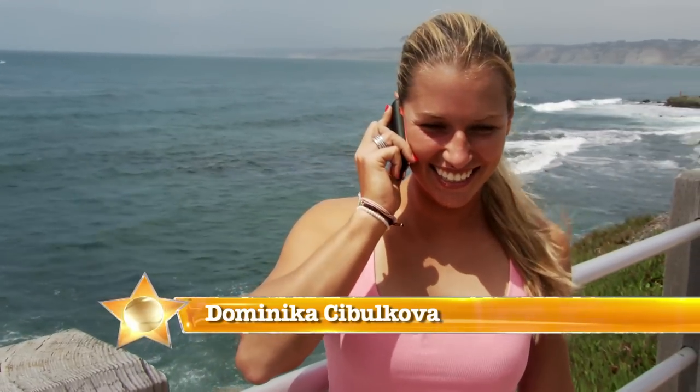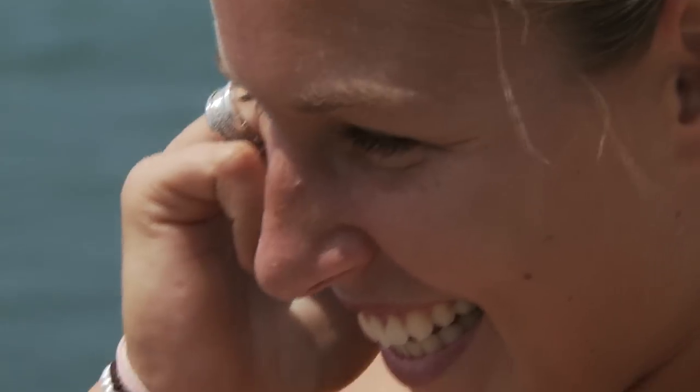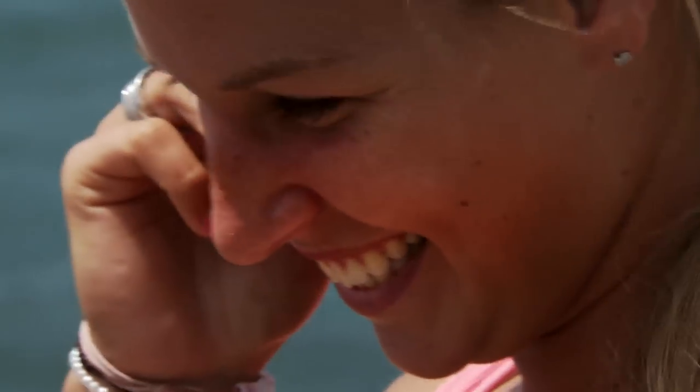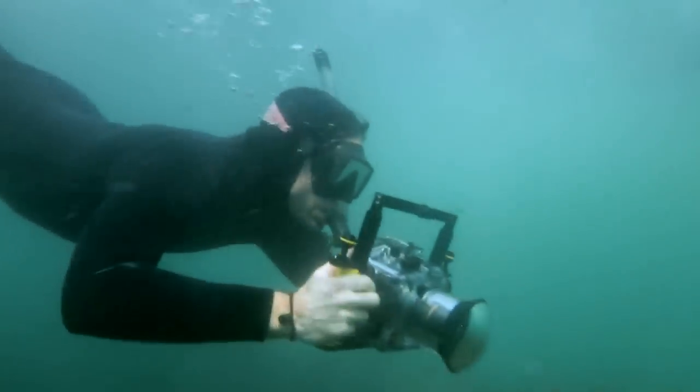Hey there, Domi, and welcome to sunny San Diego. Now, I know you're a bit of a beach babe, so I've arranged a special treat for you. You're gonna meet Matthew Meyer, photographer extraordinaire who's gonna give you a masterclass in taking photos underwater.